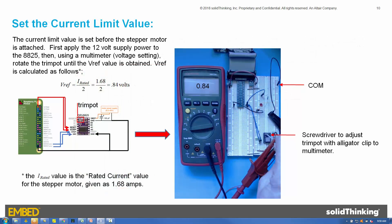Before connecting the motor, the current limit value must be set using the trim pot on the DRV8825 device. The current limit value is a voltage called VREF, calculated as one-half the rated current per phase. For our motor, this is 1.68 amps divided by 2, or 0.84 volts. VREF is measured using a multimeter with the COM connected to the power supply COM and the voltage input connected to a screwdriver using an alligator clip. The screwdriver is positioned into the trim pot, the 12-volt power supply is turned on, and the trim pot is rotated until the multimeter reads 0.84 volts.